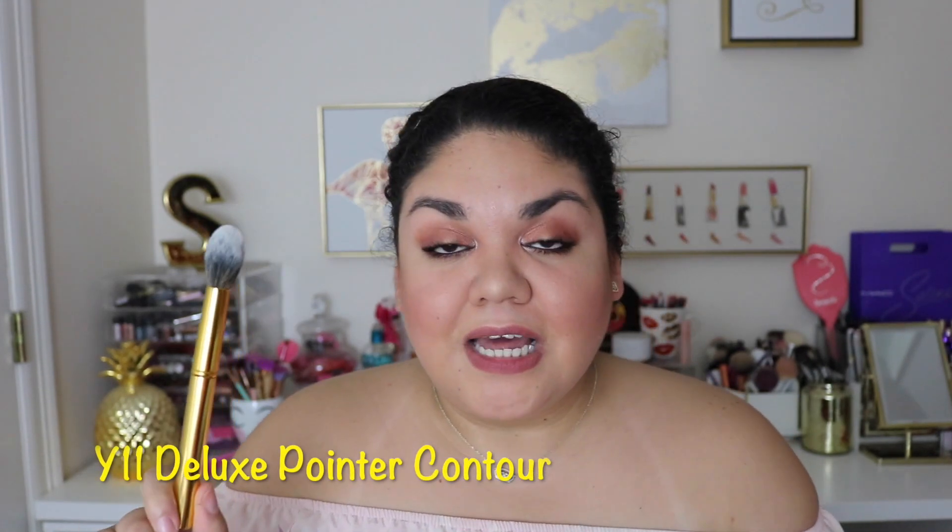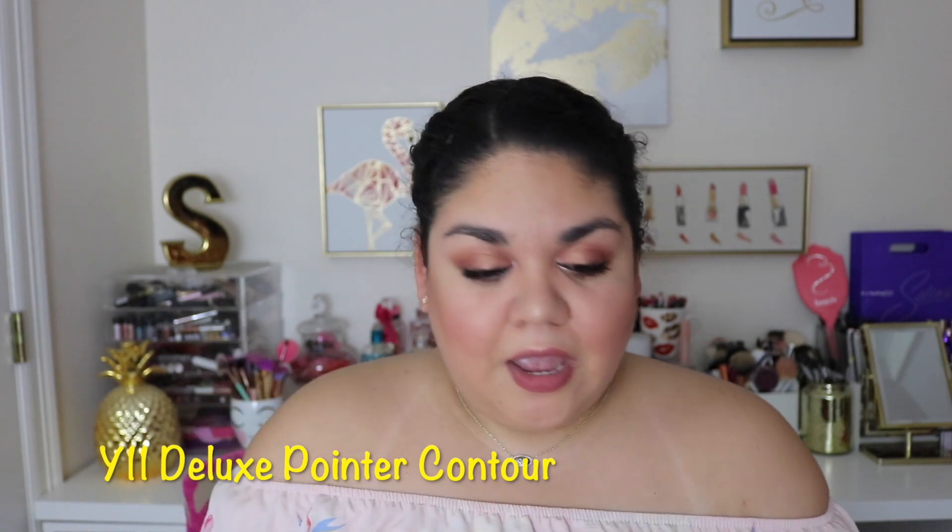You guys can see this is the card this month, and it does have all of the brushes listed — their names, what they do, and so on. The first brush we have is the Y11, the Deluxe Pointed Contour. I'd probably use this more for bronzer, maybe contour. You can also use it for setting your under eyes, applying blush, or highlights.